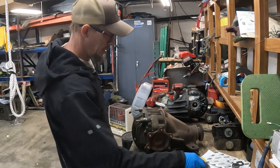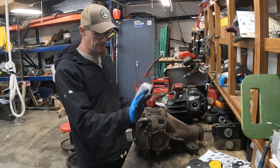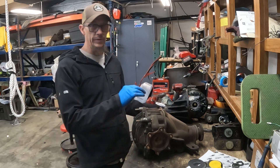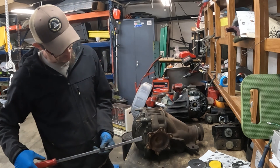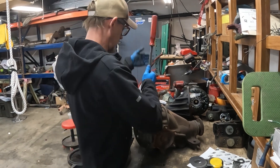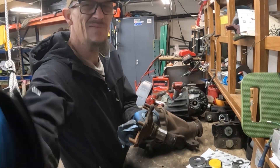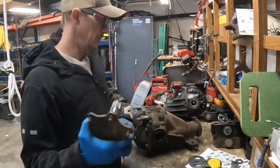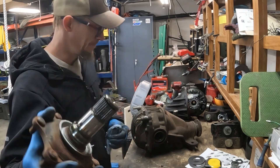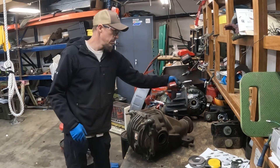I've never taken one of these apart, but I have taken a front mini truck tip apart. Typically these are going to just pop out of here. Both of these axle shafts have to come out to pull the cover off, and I'll have to pry the diff out. Both shafts came out easily.